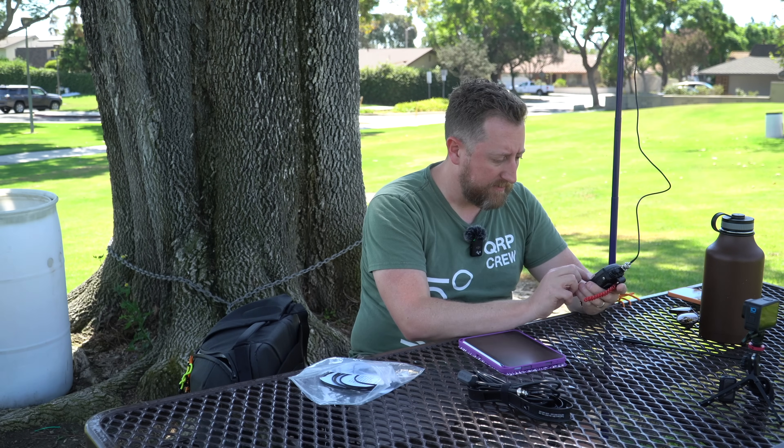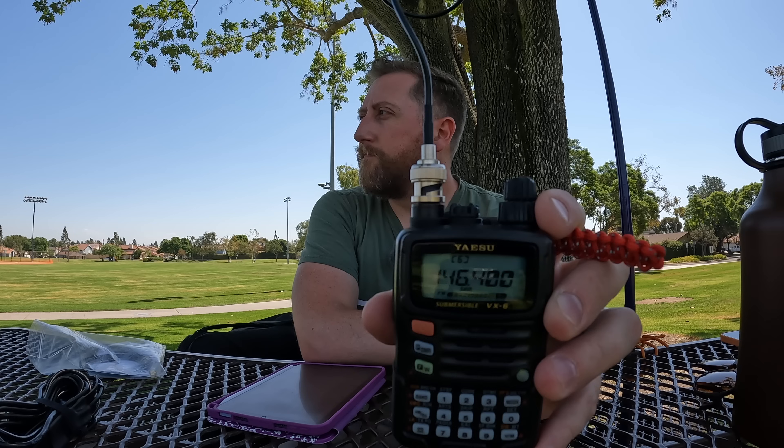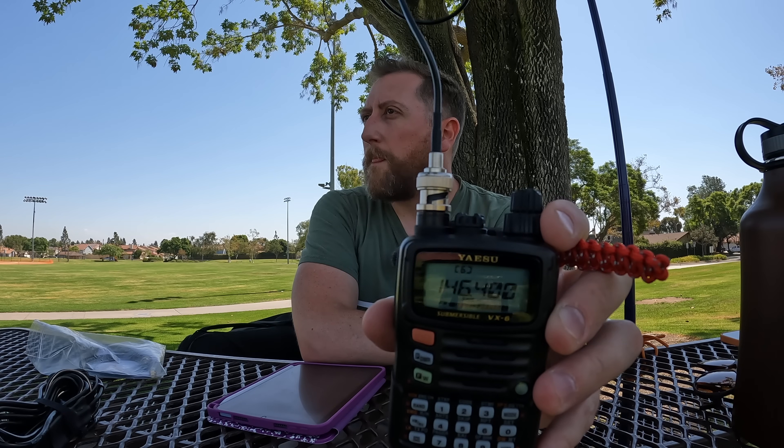Now let's flip back over to two meters and do a speaker test. Kilo India 6 November Alpha Zulu test. That's a simple audio test, and like I mentioned in the last video, I don't think it's going to show us much for J-Poles. So there you go — there's the test. Let's take a look at the numbers and I'll give you my thoughts.